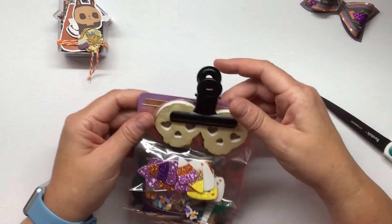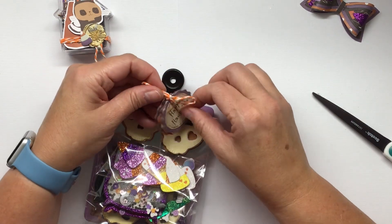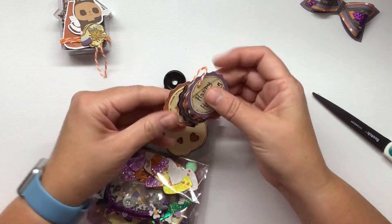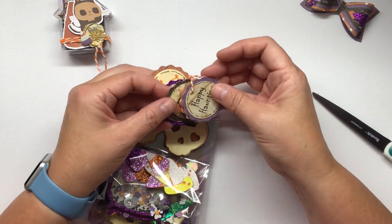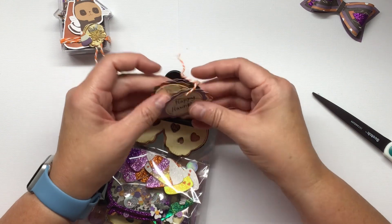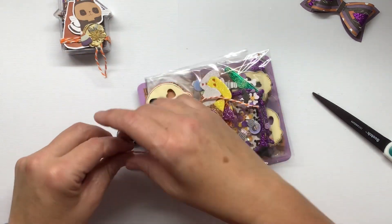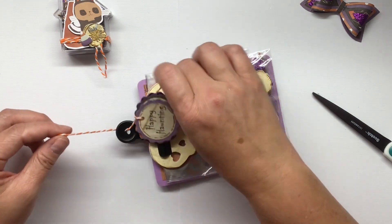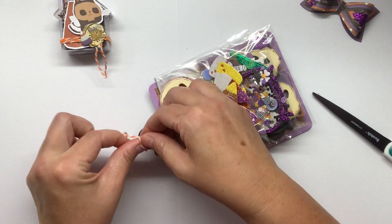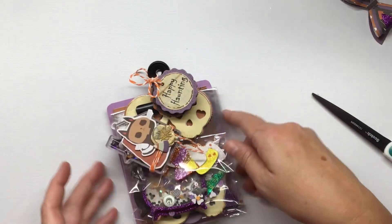Now that that's done I can just clip that right there. I made these little tags - there's a whole bunch of them. They say trick or treat, happy haunting - there's two that say happy haunting, one in brown ink and one in black ink - eek, spooky, boo, and then happy haunting again. There are others that say hello sugar and other phrases - those are also from Scrap Diva. I'm just going to tie that on to the top there.